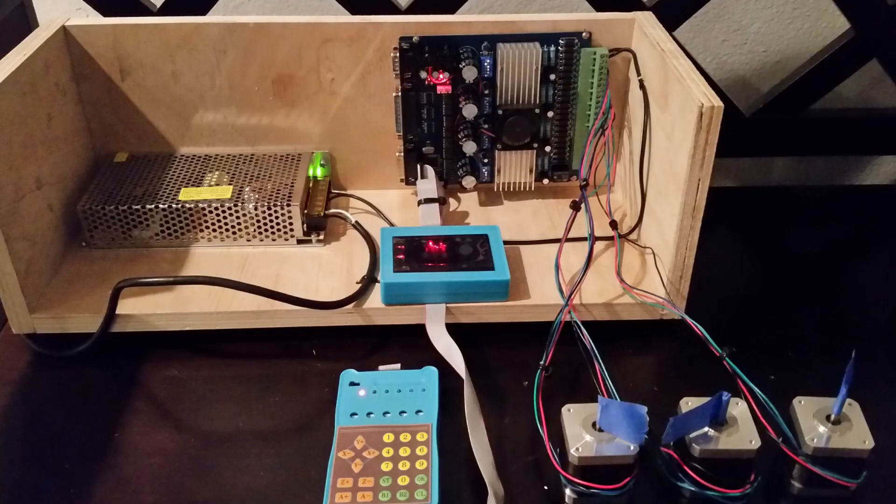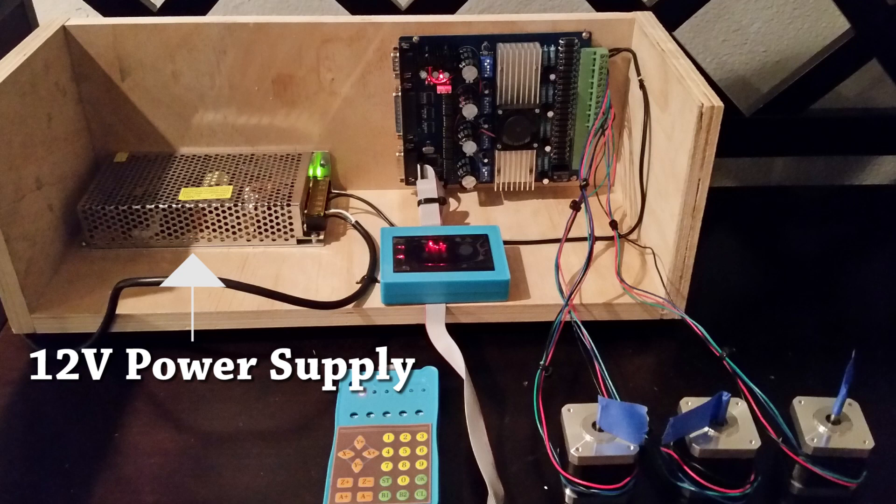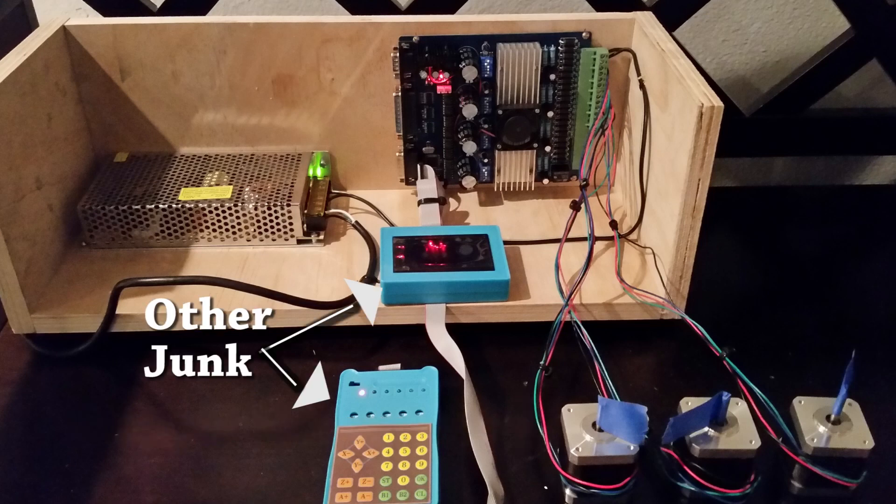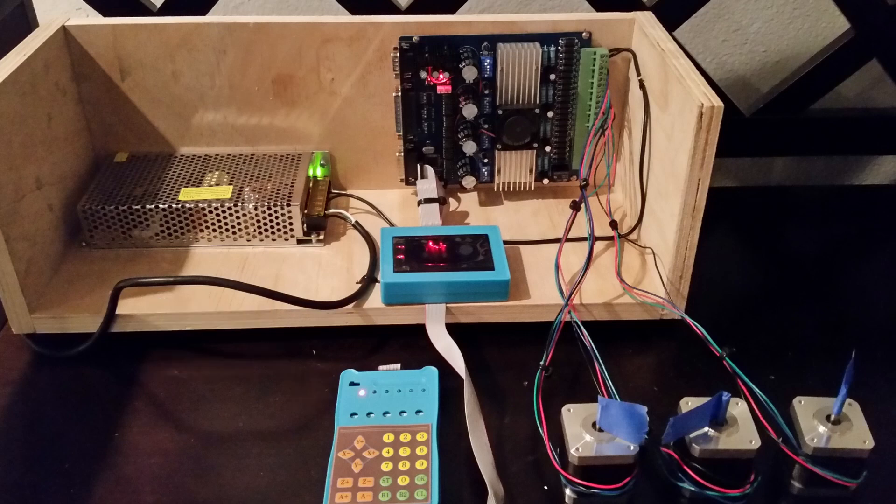The controller I bought also came with a 12-volt power supply, which is essential to make everything work. It came with a bunch of stepper motors, which are also very important because nothing's really gonna move without these motors. Above that it even came with some other components. Right here, this set is really the backbone of the whole CNC machine, and picking out a set like this really simplifies the process.